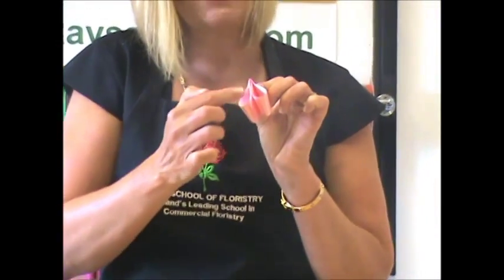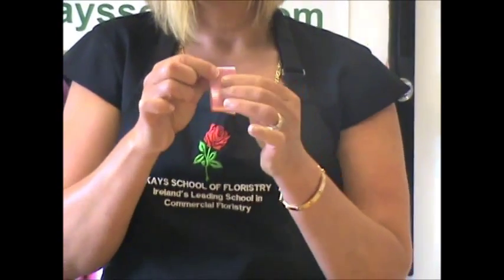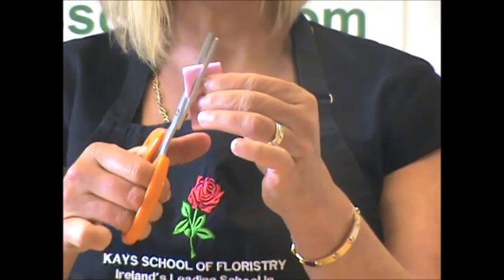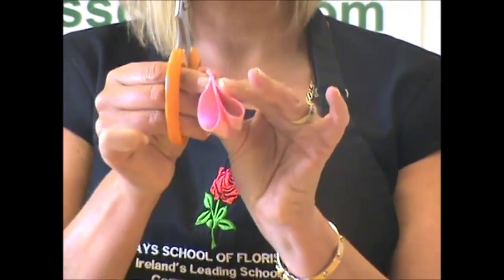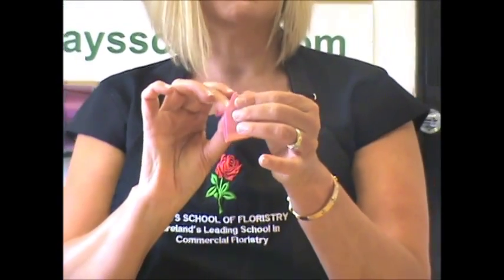Try to avoid creasing down here because these will be the loops of the bow at a later stage. On the folded side, using a sharp scissors, cut out two triangles — one on that side and one on the opposite side. The idea is when you open it, it looks like a small dinky bow shape.